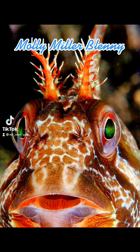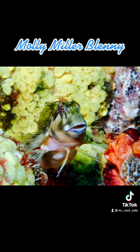The Mollie Miller, or comb-tooth blenny, is a blenny in the family Blenniidae. It can grow to a maximum length of approximately 4 inches. Its home range is in the tropical waters and reefs around the Caribbean.